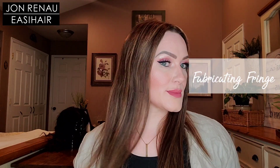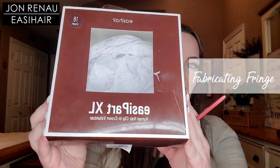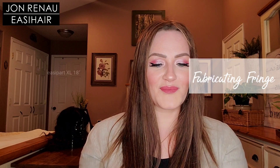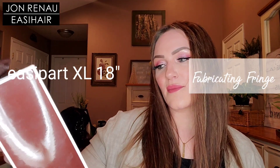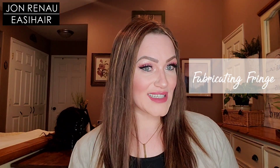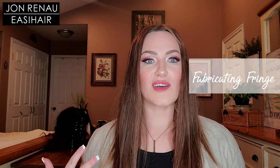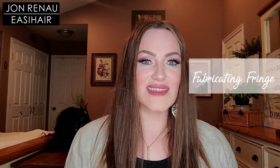Today I'm sharing with you guys this awesome topper. This is by Jon Renau Easy Hair and this is the Easy Part X Large 18 inch human hair topper. I did show you guys the Easy Part by Easy Hair Jon Renau in a few videos back but today this is the X Large.